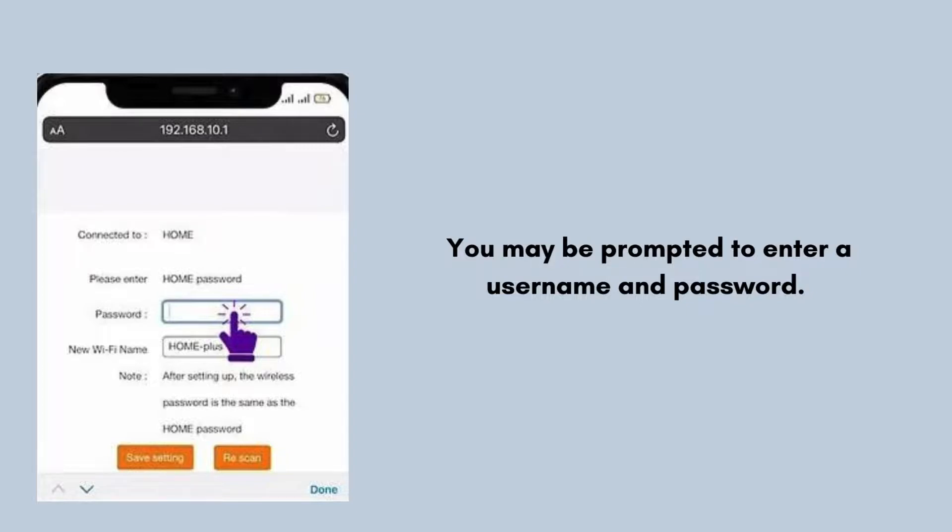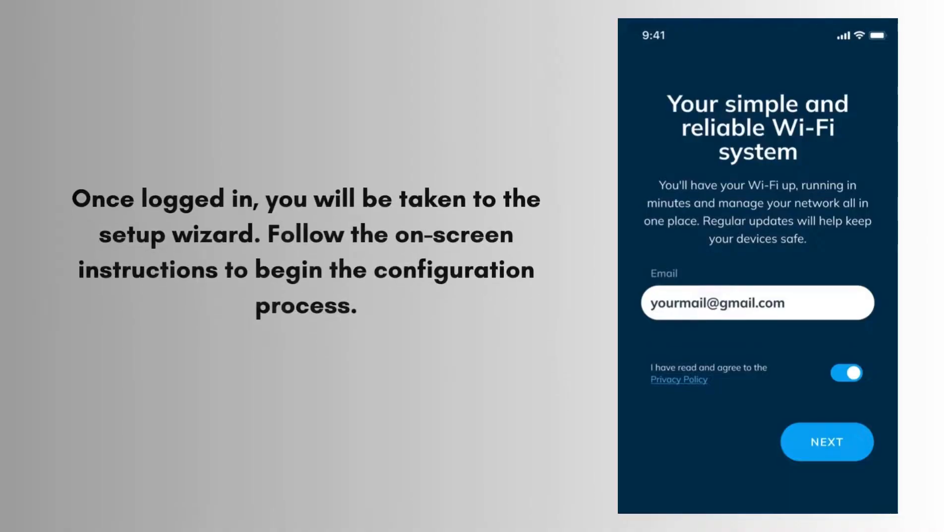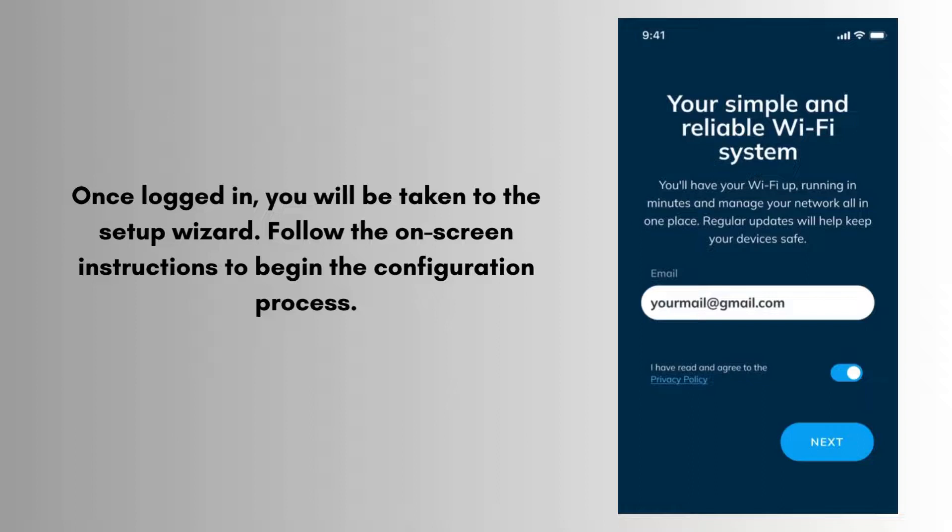Refer to the quick start guide for the exact login details. Once logged in, you will be taken to the setup wizard. Follow the on-screen instructions to begin the configuration process.